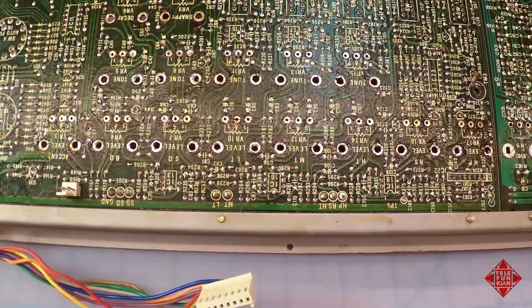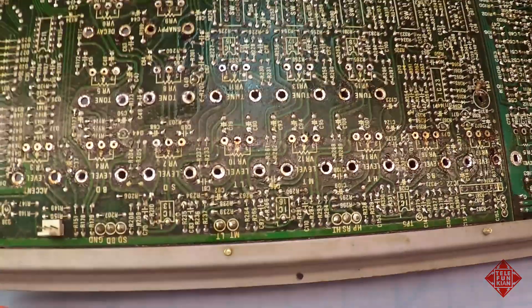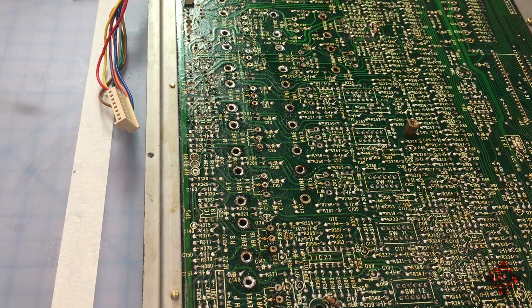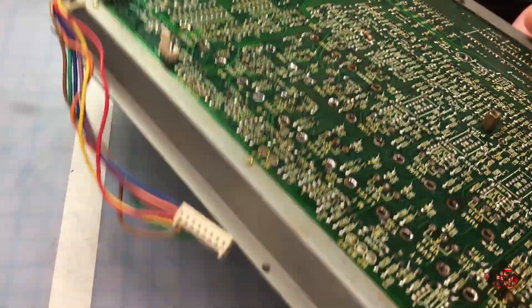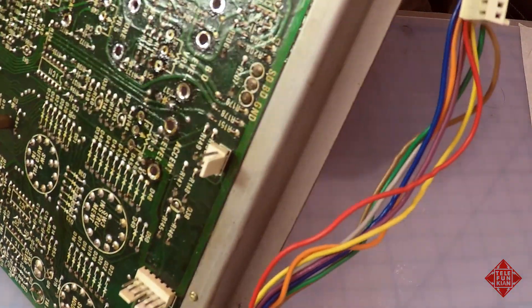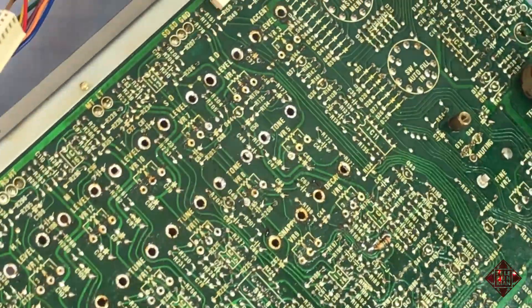So we'll be cleaning all of that residue off as well before we repopulate the board. Let's get busy. I'm just going to do it old school — rather than using a solder sucker or a desoldering tool per se, I'll be using my soldering iron and just pulling these out one by one. I'll show you how I do that, and then give you a couple of examples before moving on, because I'm sure you don't really want to watch me do this all day.